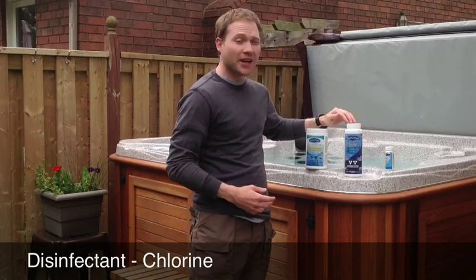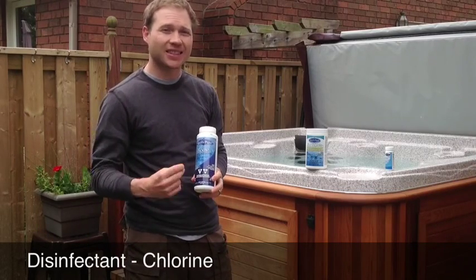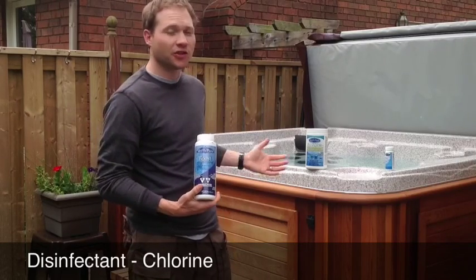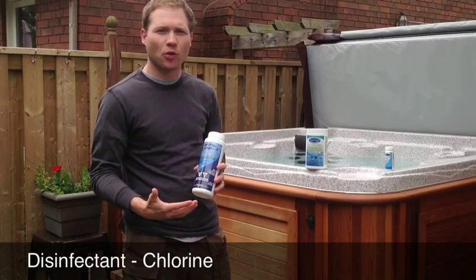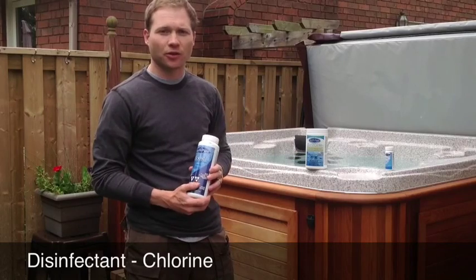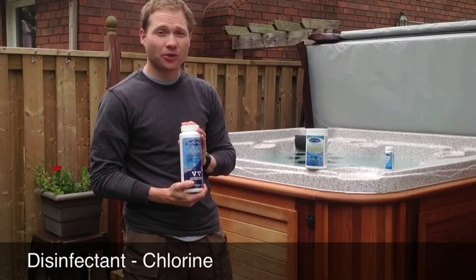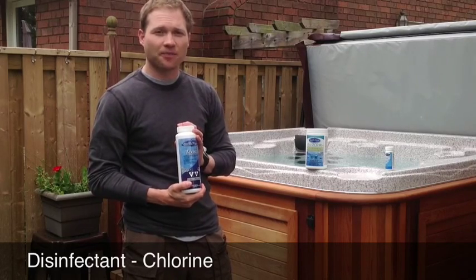With granular chlorine, it dissolves instantly and is completely soluble, providing an instant boost of chlorine into your water. You can use this as your main source of sanitation or, which I would recommend, use it in conjunction with your tablets as a periodic shock — done after a heavy bather load or when a test shows your chlorine is low. It is also pH neutral, which is a huge advantage: it won't alter your pH or alkalinity, so your water will stay in balance. It's a great product.